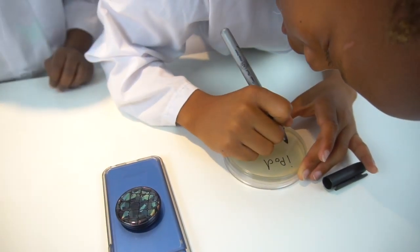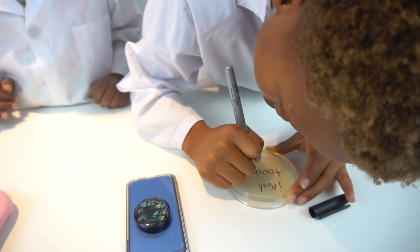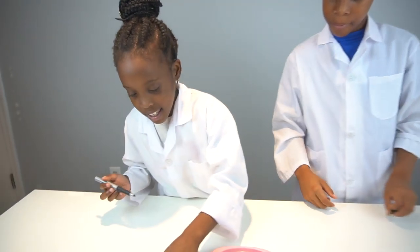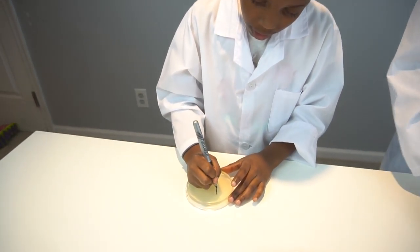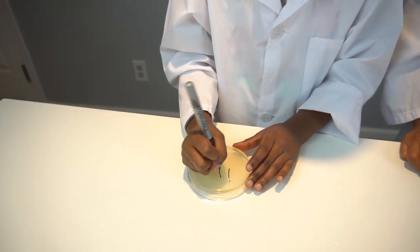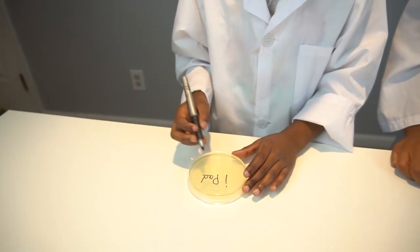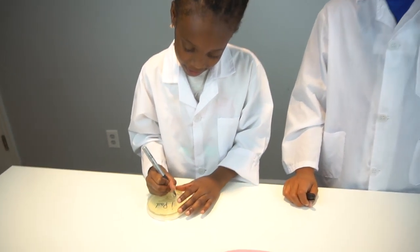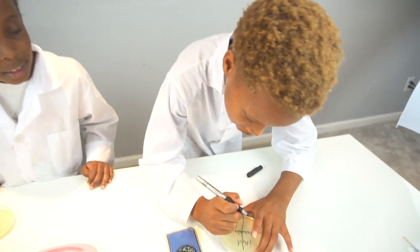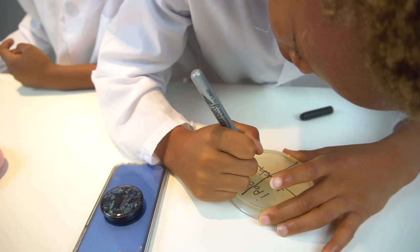We're labeling one dish iPod Touch and the other iPad. Now we're going to apply the sample just like this, using the cotton tip to swab.